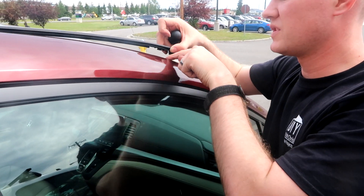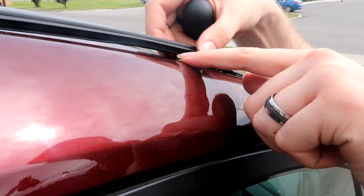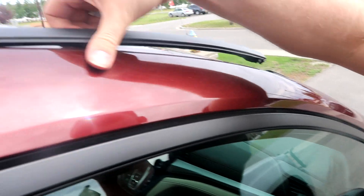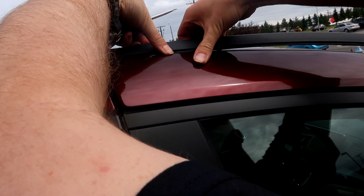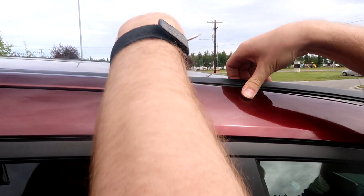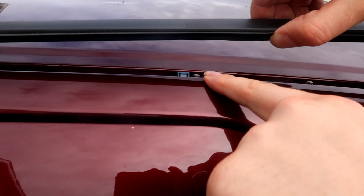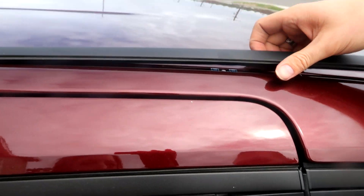Right up here with the first two bolts, this clip snaps, so you'll have to finagle it a little bit. The best way is to get the screwdriver in there and pop it back. As you work further back, there are blue clips on the bolts. If you tuck your finger on the side and kind of pull it towards you, those will pop off a lot quicker, and that way it won't bend your molding.